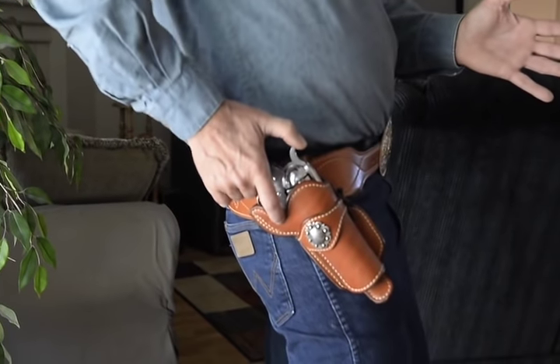This is a single action revolver. You have to pull the hammer back, pull the trigger. We have a holster that is 1870 period correct.